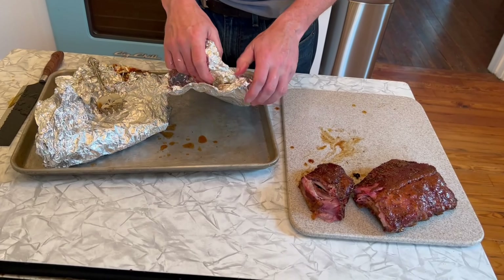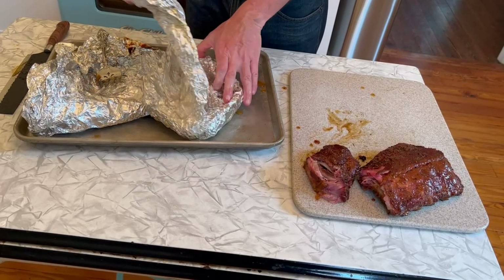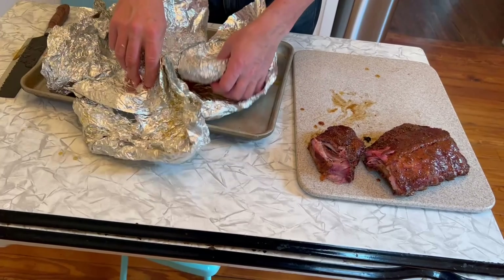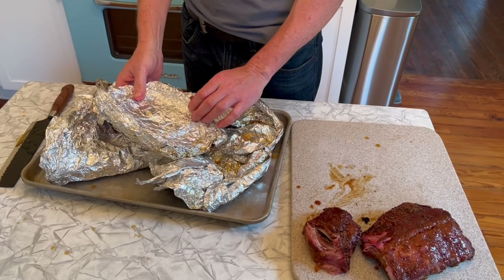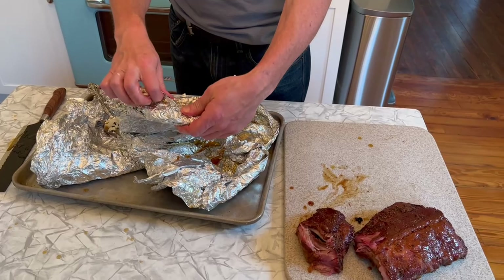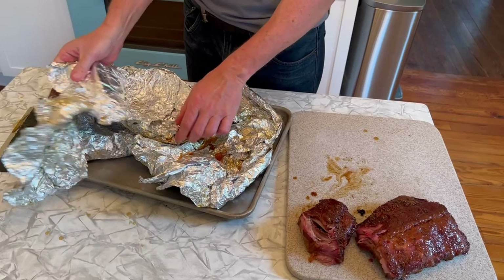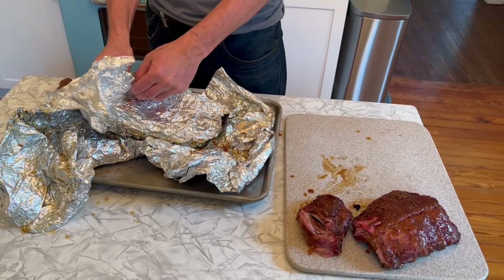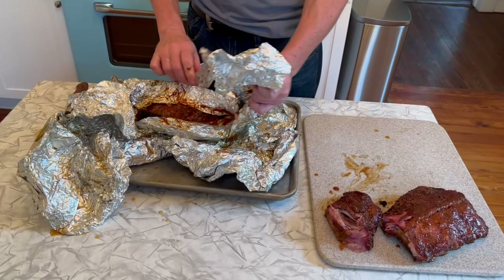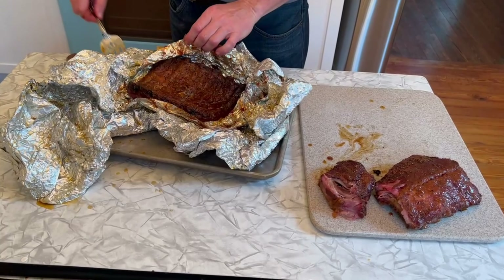Now let's open up the spicy ones — these are the ones we put the jalapeño salt on with the spicy barbecue sauce. Smell that? Utterly amazing. It's like unwrapping a Christmas present — oh my goodness, this smells phenomenal.